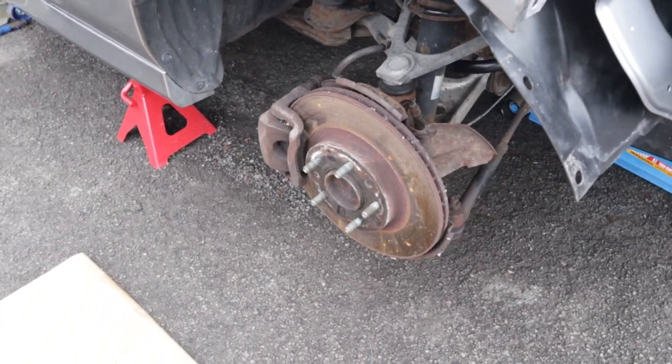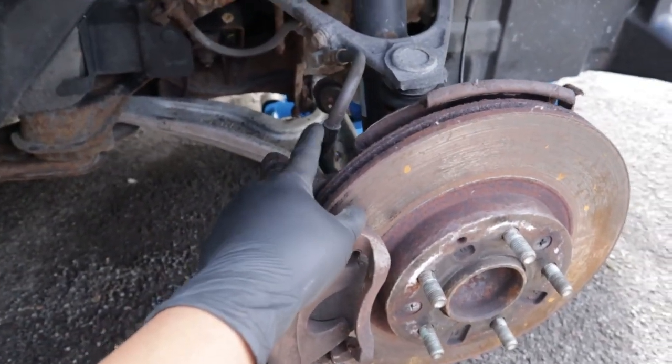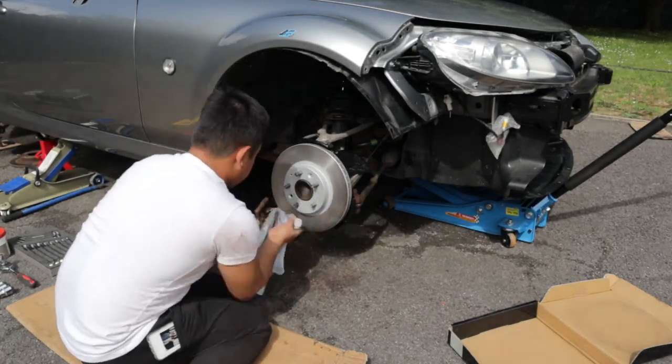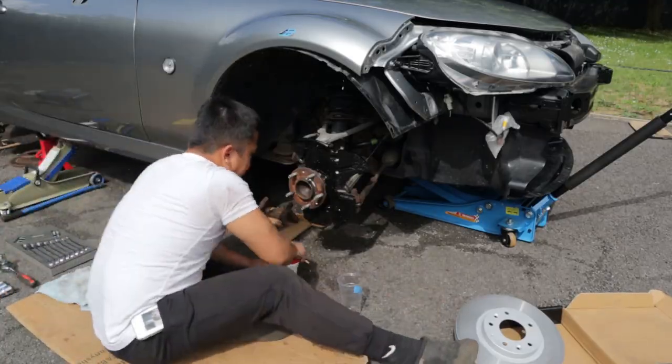If your brake discs are getting a bit on the thin side, then it may be time to replace them. Replacing your brake discs might seem daunting but it is actually quite simple once you understand the process, and it can save you a lot of money.